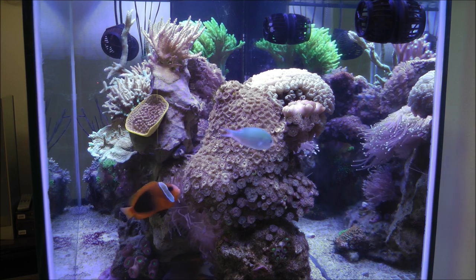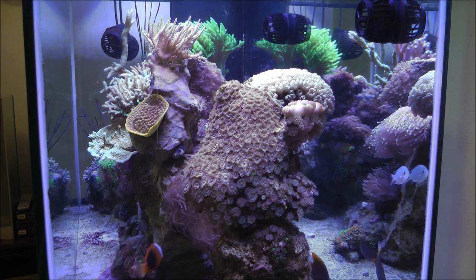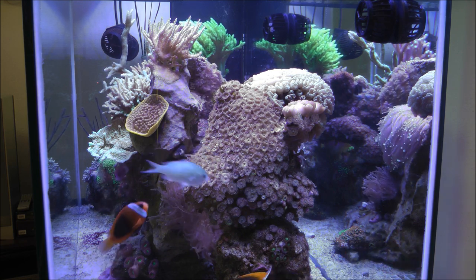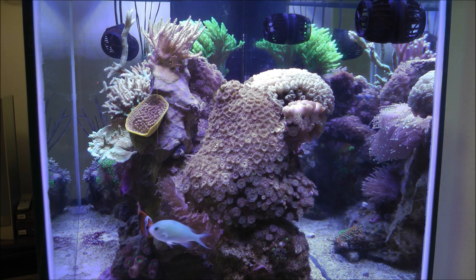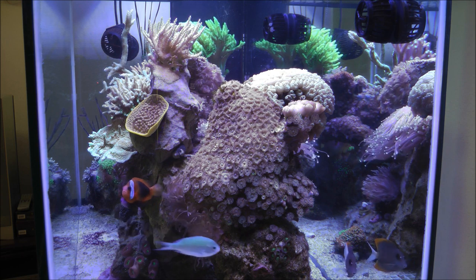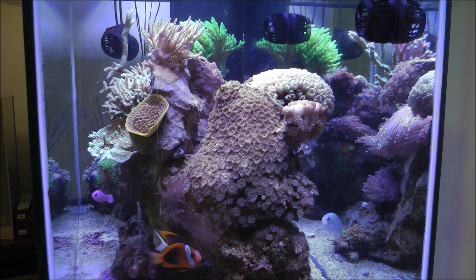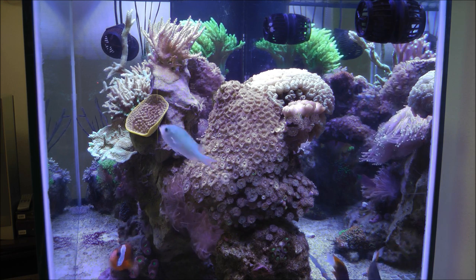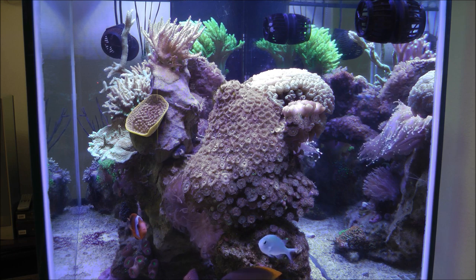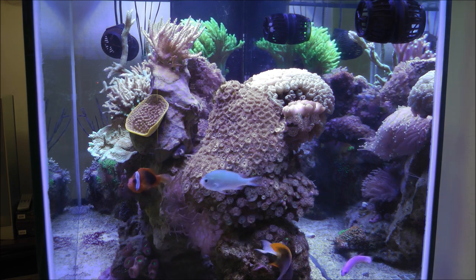Actually last night I finally caught her when just my actinic lighting was on. I had been trying to get her for a while, but I decided to give it a shot under the blue lighting and sure enough I nabbed her. For now I put her into the 24 gallon nano cube — I know that's a really small tank for a Tang, but in this situation I just had to get her out of here. I don't think she was going to last much longer being harassed the way she was. I'm hoping she's already looking a little better and I can nurse her back to health, and then ultimately I'm going to take her back to the local fish store and maybe at some point get another fish for the 90 gallon. Thanks for watching and I'll talk to you soon.